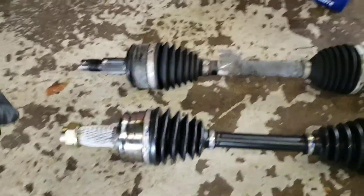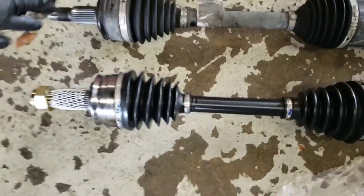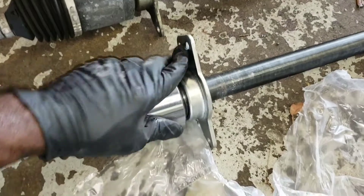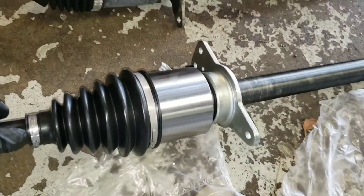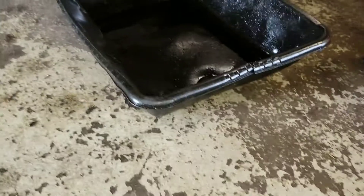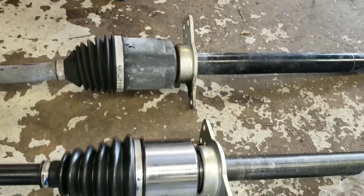This is the new one right here, and this is the old one. You just want to put them side by side to make sure everything lines up. This is the bracket that I was taking off with those three 13mm bolts, just so you can get a good look at it and know what to look for. I had set this here just in case any transmission fluid came out, but none came out, so we're good.